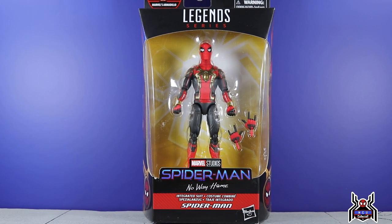Hey guys, MTU Collector here with another figure review. Next up is the Hasbro Marvel Legends Series Spider-Man No Way Home Armadillo Build-A-Figure Wave. Here we have the integrated suit Spider-Man figure.